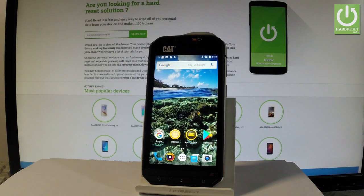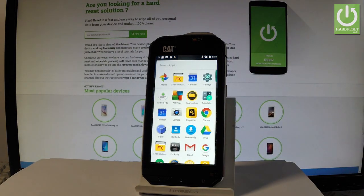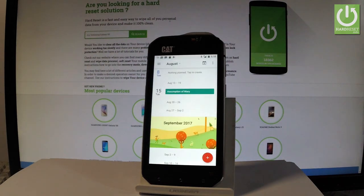Here I have the CAT S60 and let me show you how to take screenshots on this device. At the very beginning, let me start by using the home screen, then tap the apps icon, and open the screen that you want to capture. In my case, it could be a calendar, and let's simply assume that I want to save the following screen.